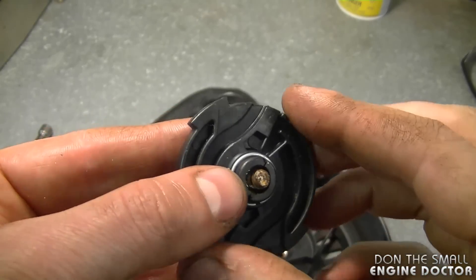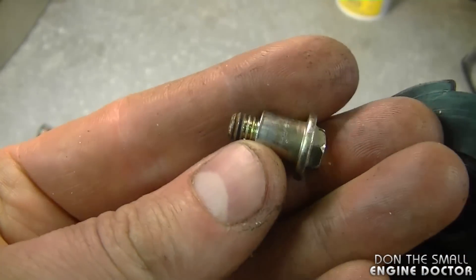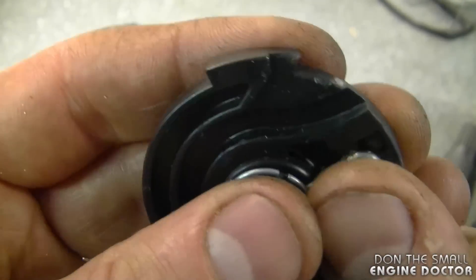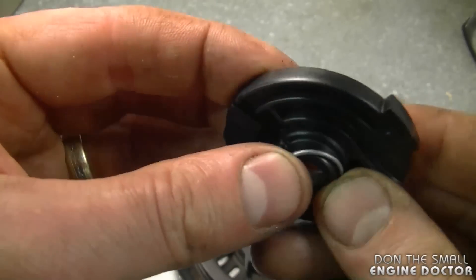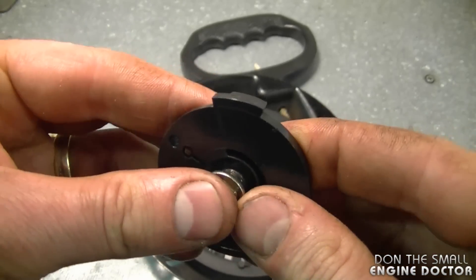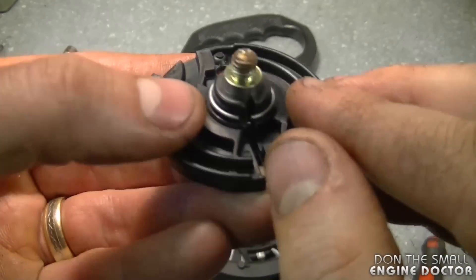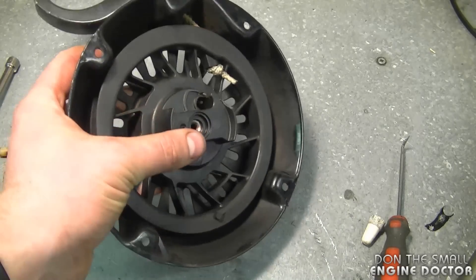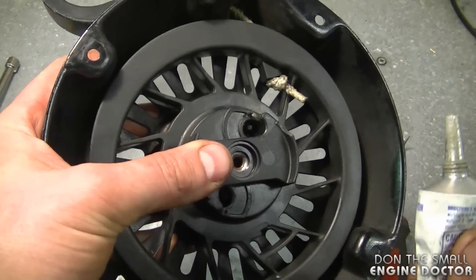Before continuing, you want to remove the bolt from the older piece of plastic — here it is up close, it's a shoulder bolt. You also want to remove the little metal ring here, it's kind of spring loaded. Just take it off and reinstall it on the new part. Now I'm going to put the shoulder bolt in — it's going to go in tight because of this little ring. A tip when you handle the recoil assembly: always have your hand around it with your thumb holding the whole pulley down so it doesn't come out.